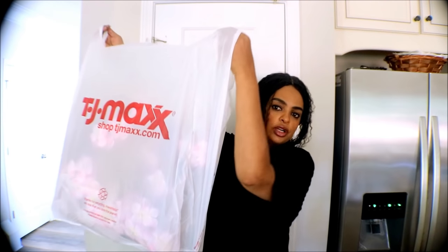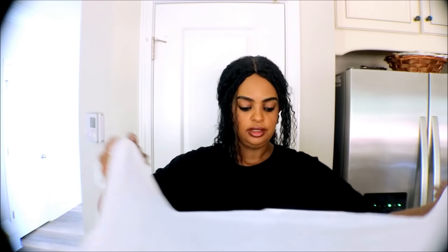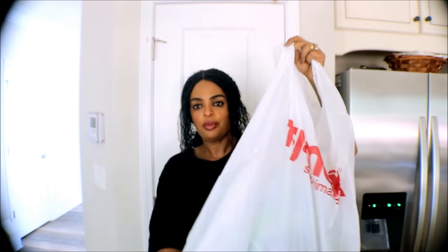Okay guys, today I do have a TJ Maxx haul that I want to share with you. I got some home decor and a back-to-school haul for my son. I'm going to show you what I got and how much I saved. I got a good deal on the home decor and on the back-to-school haul.